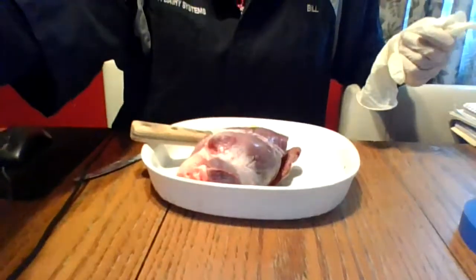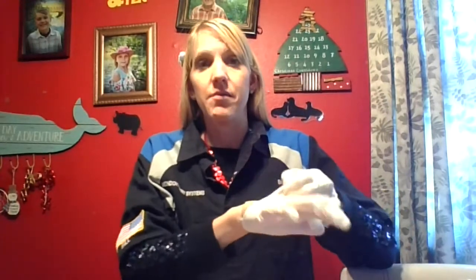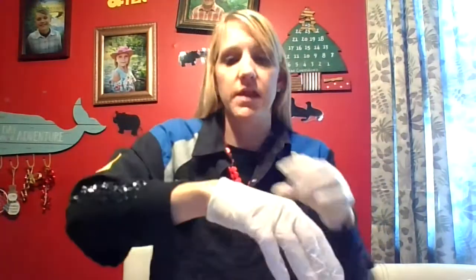Hi! Guess what we're doing today — we're wearing old clothes like this, okay? And we are going to dissect a heart. I'm wearing gloves because I have a massive cut on my hand — I made a huge gash taking a scarecrow off my porch and could see the connective tissue underneath. So you should probably put goggles on, put your hair in a ponytail, all that jazz.